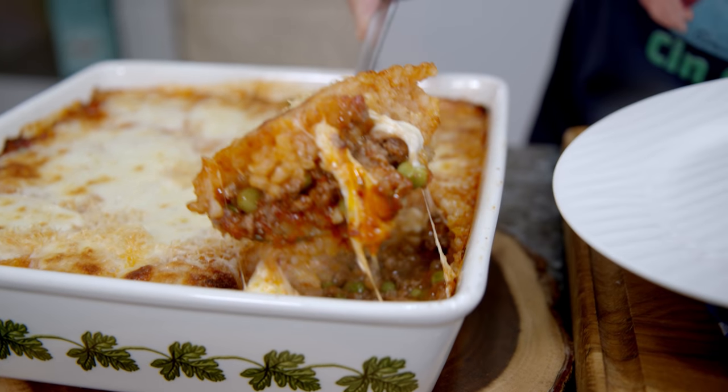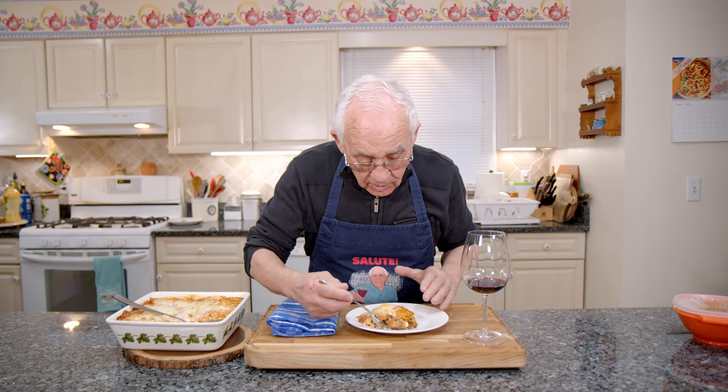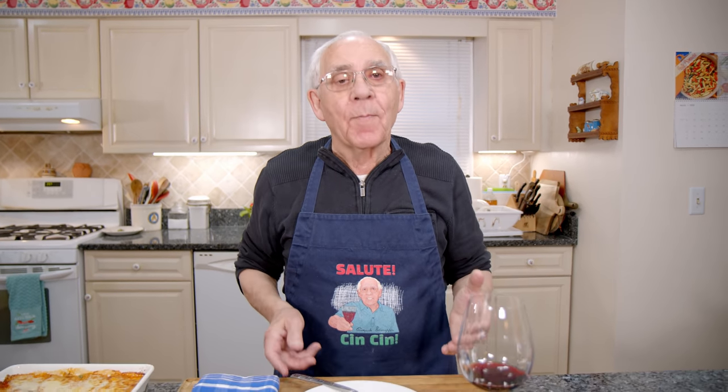Now I want to taste. Look at that beautiful look. Stay nice. Look at the mozzarella — it's really, really good. And with a little wine, I want to say to everybody: salute and chin-chin! I want everybody to make it the same way I did it, and I want to know what comes out when you make this. Salute and chin-chin!